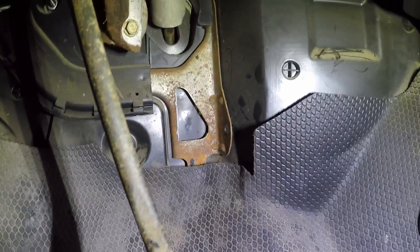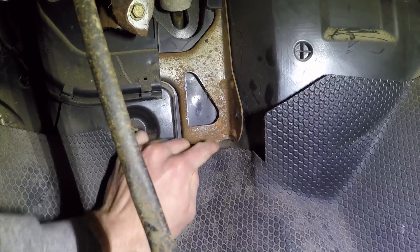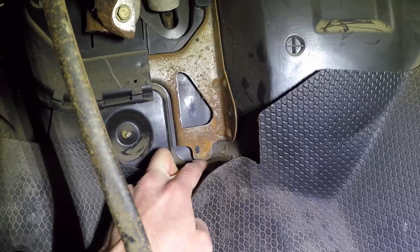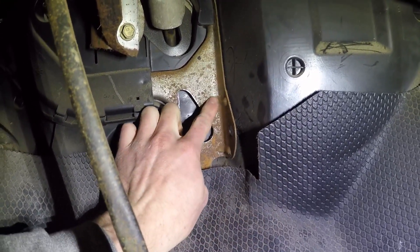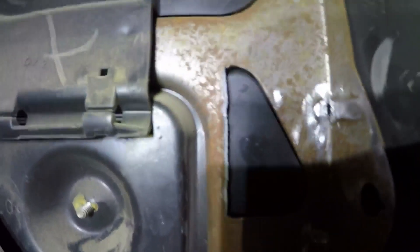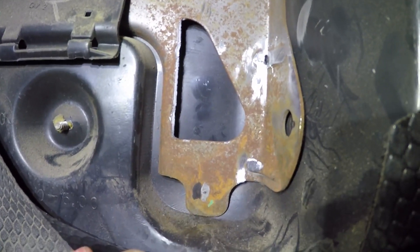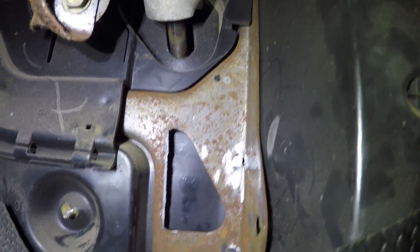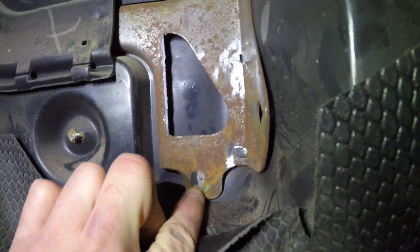The next thing we're gonna do is remove a little bit of these raised parts here. When you put the new pedal in, it goes down and touches the bottom here, and you want it kind of flush with the right side. So we're gonna grind a little bit of this down. We got those two little raised parts ground down using an angle grinder and die grinder. You can see the black mark and the silver mark — grinding those down moved it over about a quarter inch, so the new mark is the silver mark.